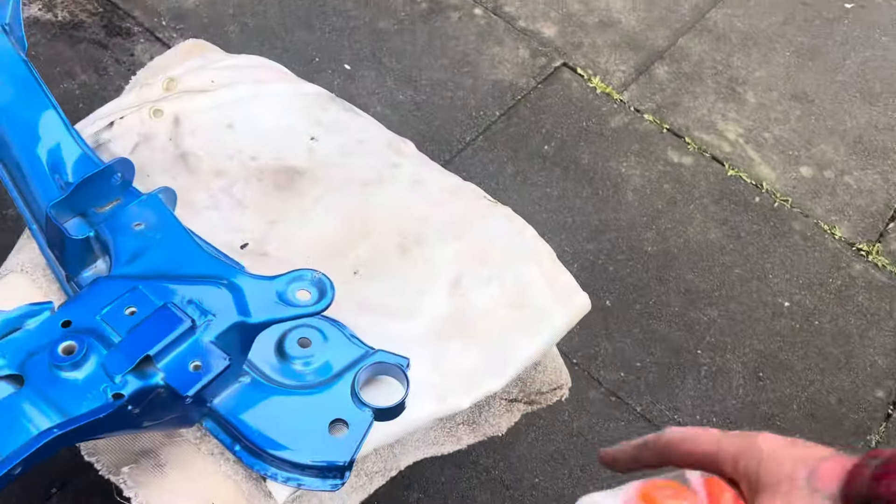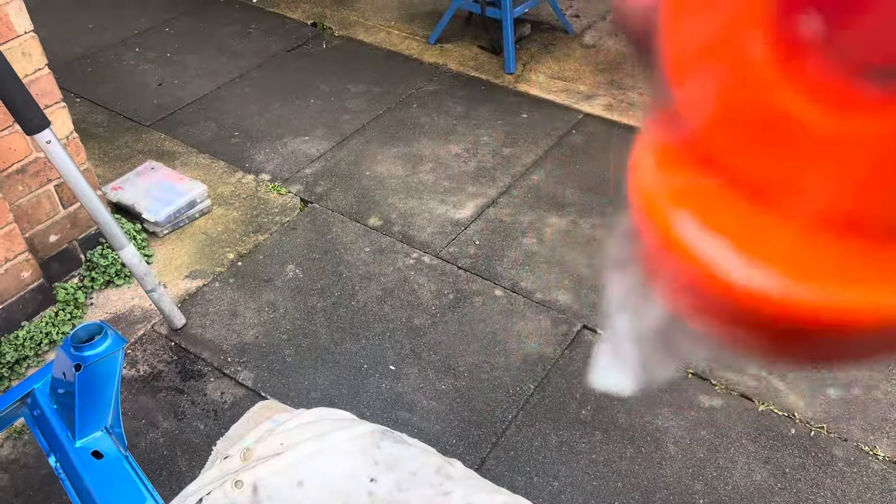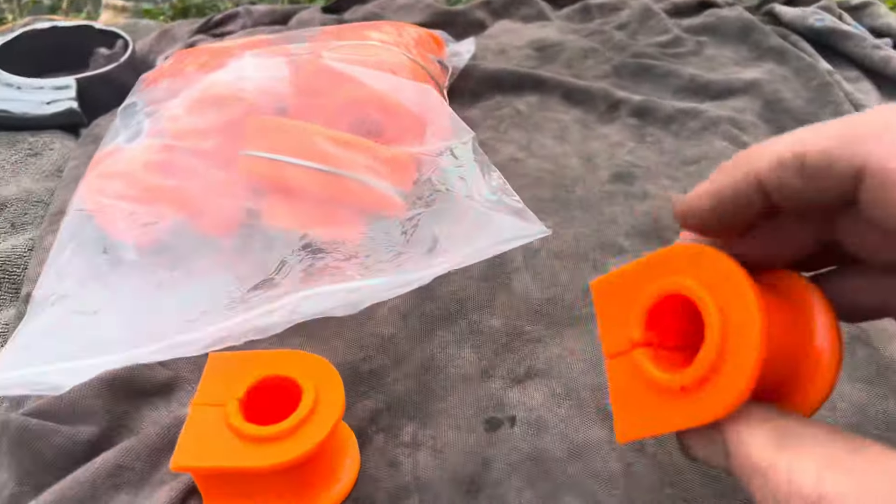This pack here is the poly bush kit that goes in here. Obviously I have the front and the rear - there's your radiator ones and there's all the front anti-roll bar bushes. I've done these a few times before.